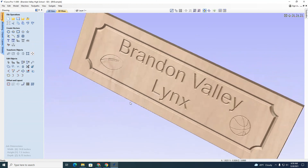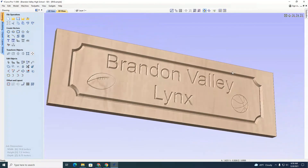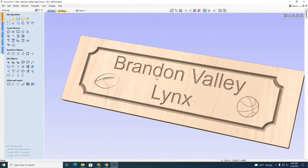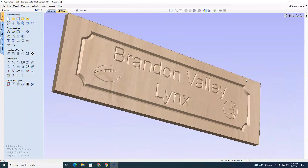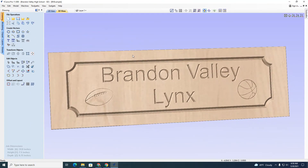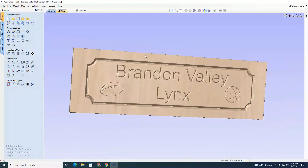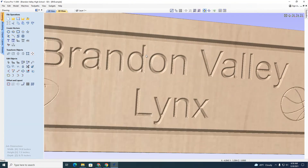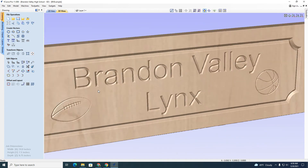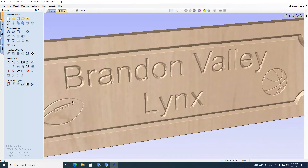I can look at the preview and see what this is going to be. I can hold the right mouse button down to move it around, or scroll up and down to zoom in and out. I don't think this is as deep as I want it, so I'm going to go back to toolpath and delete this and reset the preview.